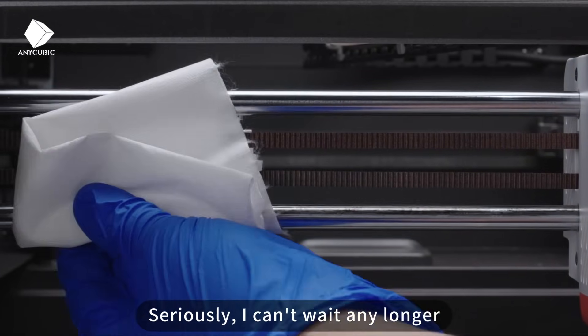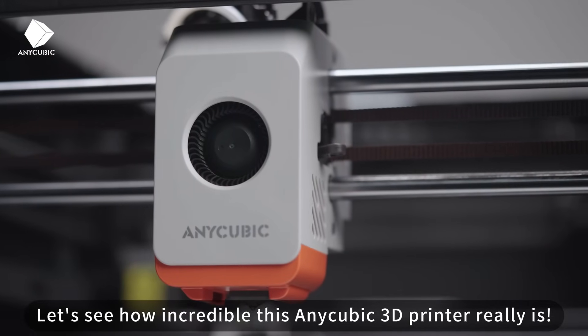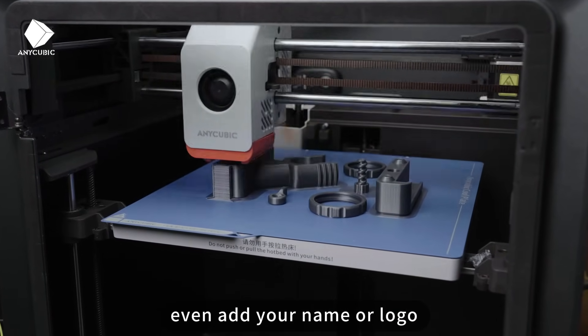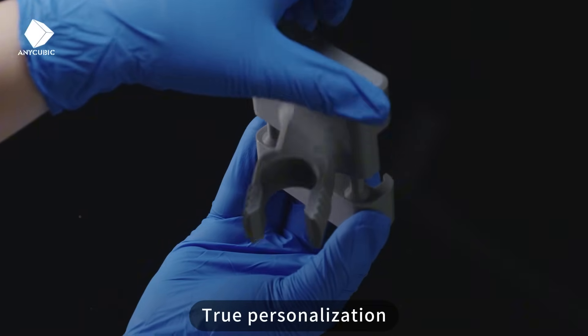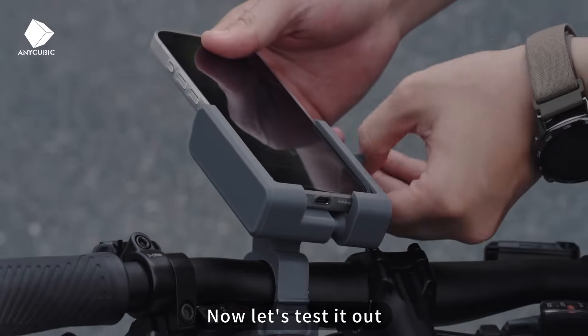I can't wait any longer — let's see how incredible this Anycubic 3D printer really is. The coolest part about 3D printing isn't just the convenience; you can choose colors and patterns, even add your name or logo. Just wait a few hours and you get exactly what you want for free. True personalization, creating one-of-a-kind products.